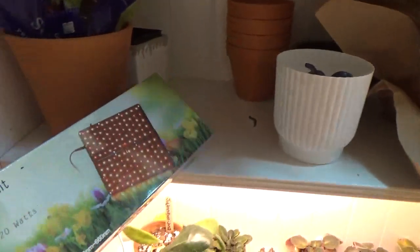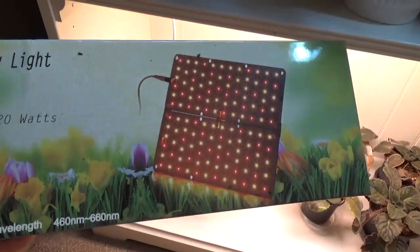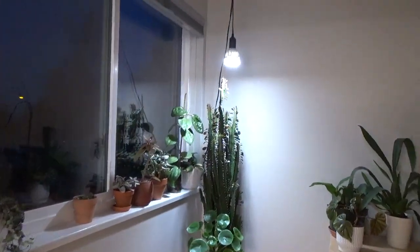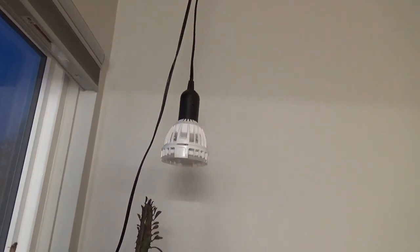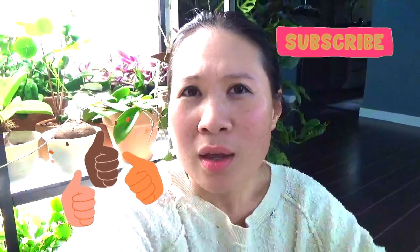The thin strip grow light is LED, 20 watts — I have an unopened box here to show you the packaging. The last light I want to mention is the Sansi grow light bulb, which I hang on a cord directly above my African milk tree. The Hoya nearby is getting some light from it too. Thanks so much for watching — that's my grow light setup! Please subscribe, like the video, and comment with any questions or suggestions. I really appreciate you being here, and I'll see you guys next time!